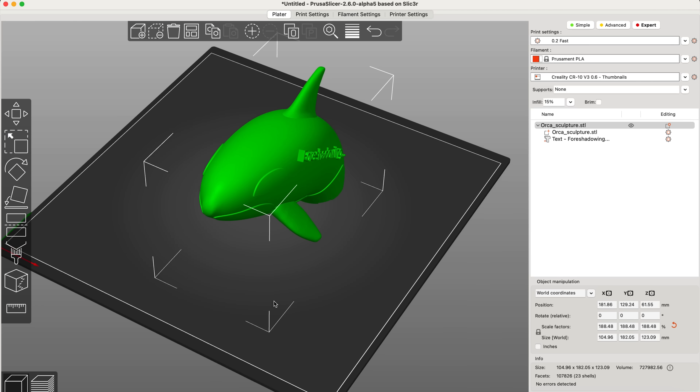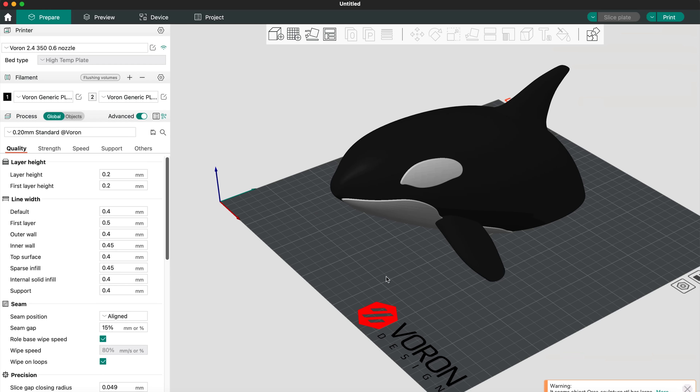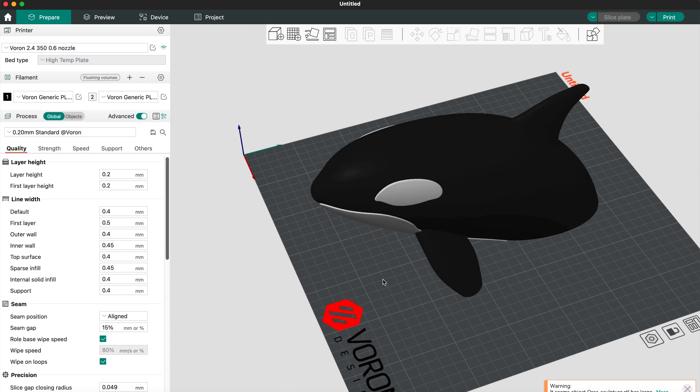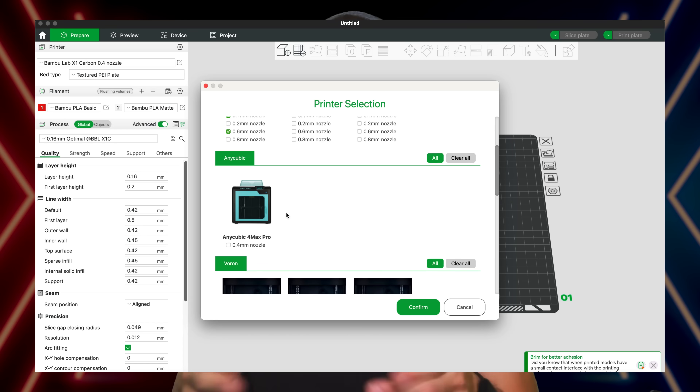Recently, after years of faithfully using Prusa Slicer for all my 3D printing needs, I made the switch to a little-known Orca Slicer. And in this video, I'm going to share why, and why you too might want to consider making the jump. Let's dive in.